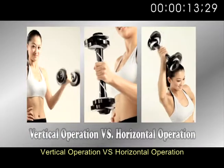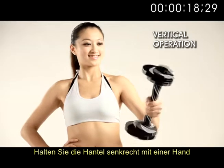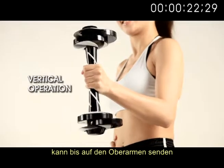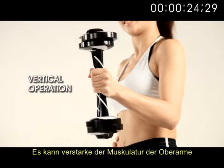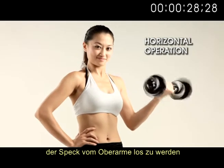Vertical operation versus horizontal operation. Hold the dumbbell vertically with a single hand. This sends a strong vibration to the upper arms, which can get rid of sagging arms and tone and firm the supporting musculature of the upper arms.